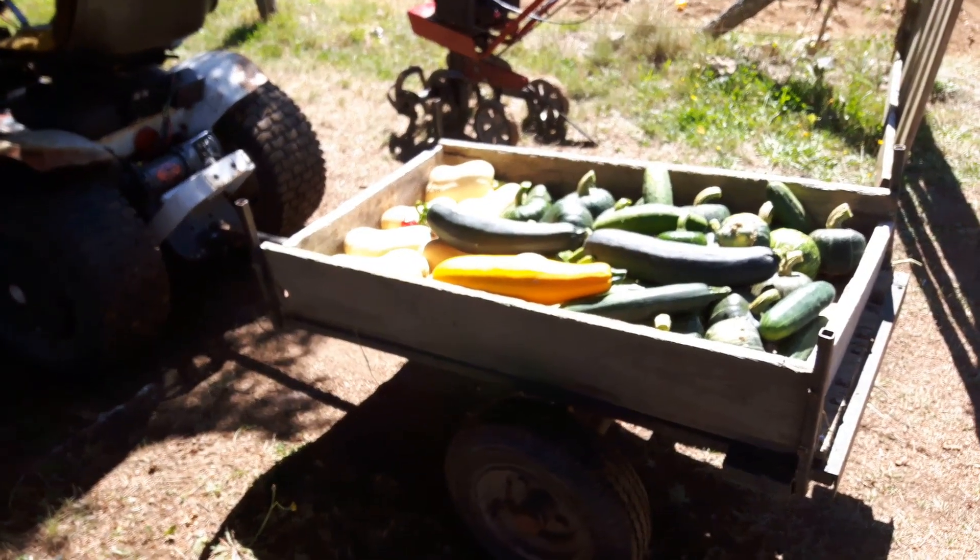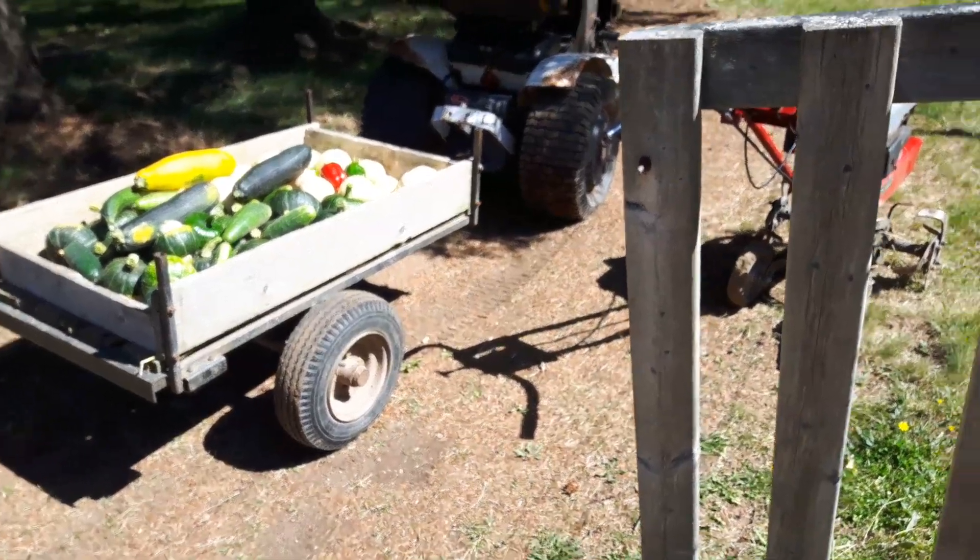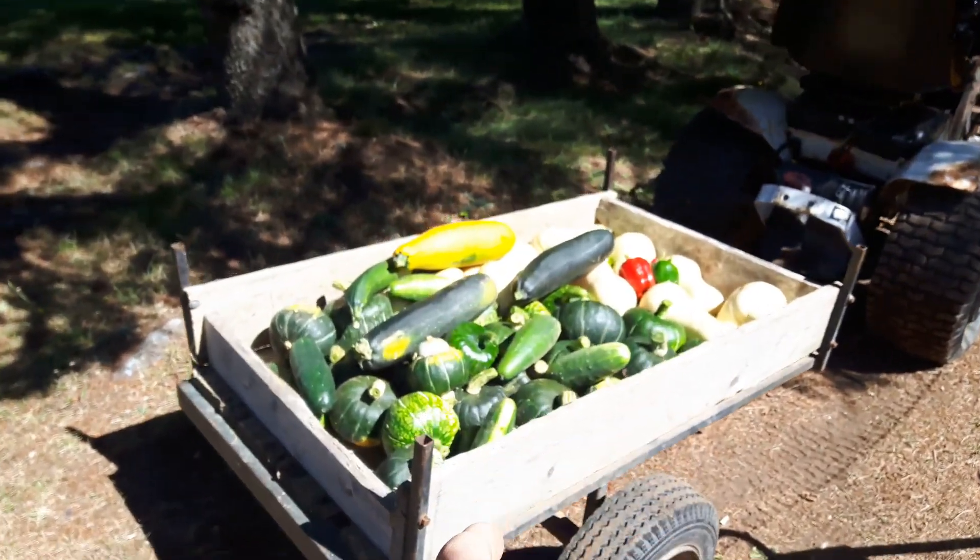Hi guys, Howe Long Crafts here, and today it's time to start harvesting. I've already started harvesting, but I have a good reason for why I didn't make a movie about this.